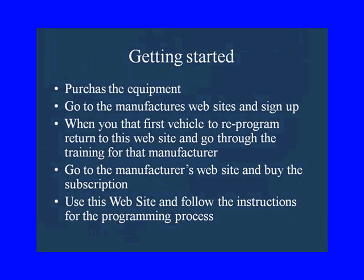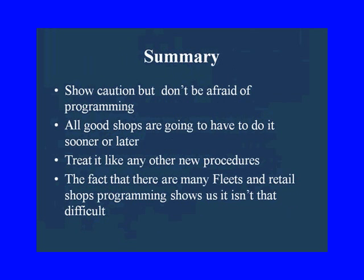Getting started: you've got to purchase the equipment and go to the manufacturer's website to sign up. When you get that first vehicle in your bay that needs reprogramming, you're going to have to go to the manufacturer and buy the subscription, then come back and follow the instructions for that manufacturer's programming process.